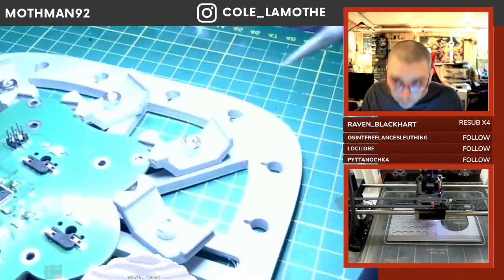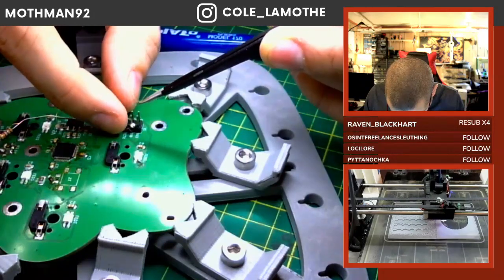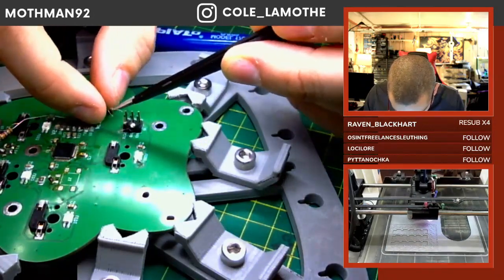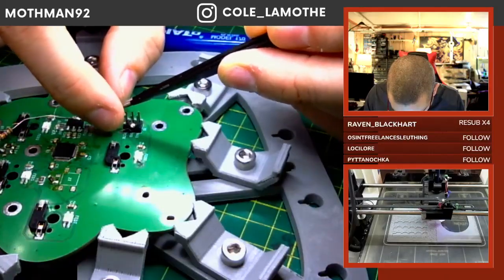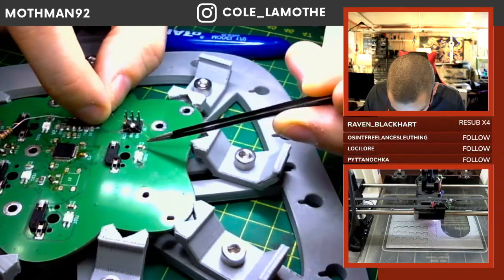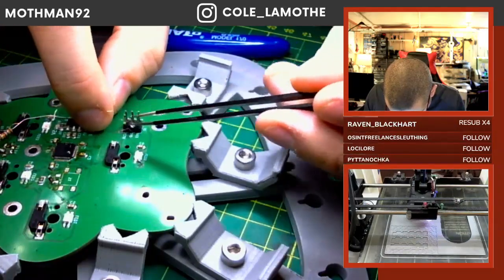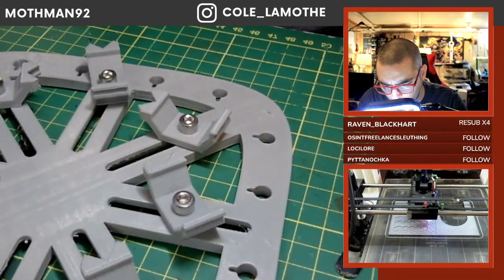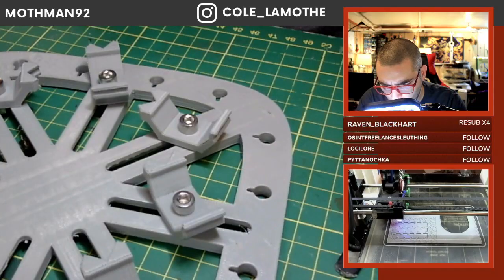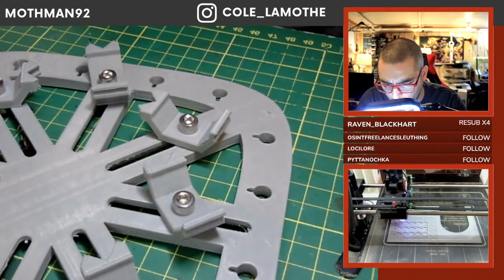Sorry for blocking your view. Could be a chip fault, but I'm trying not to blame the components because they tend to be more reliable than me.